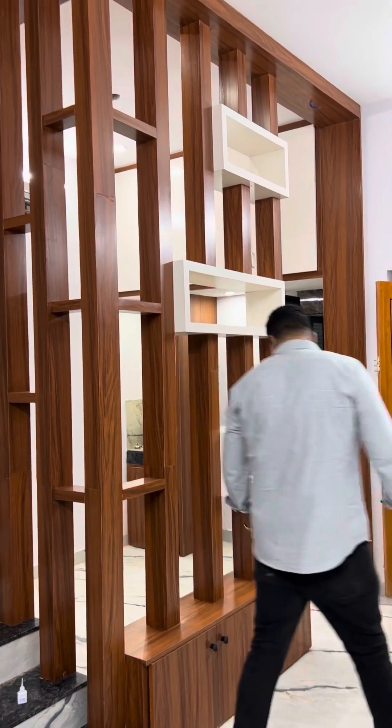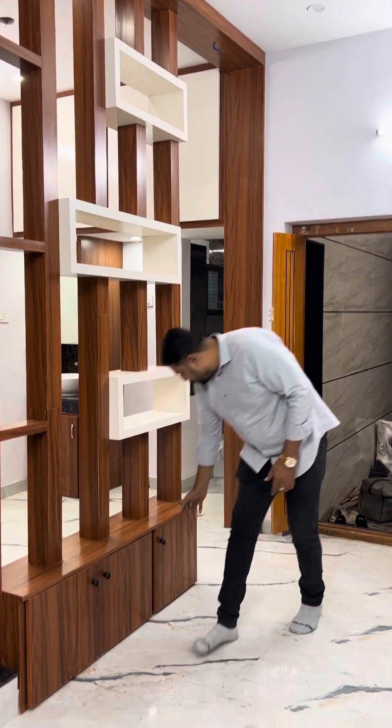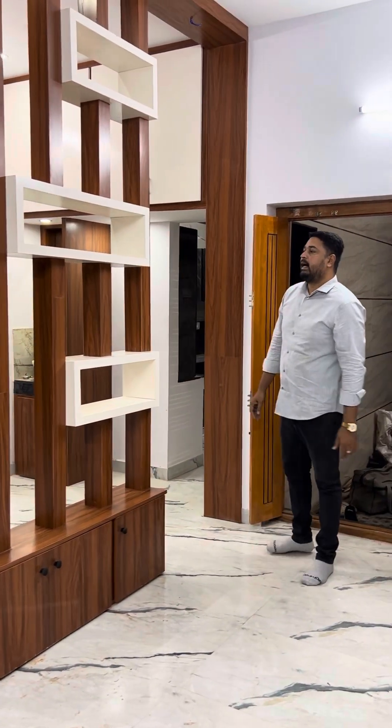Here we will put a storage in the doors. We will put the door in the storage. We will do a bathroom.